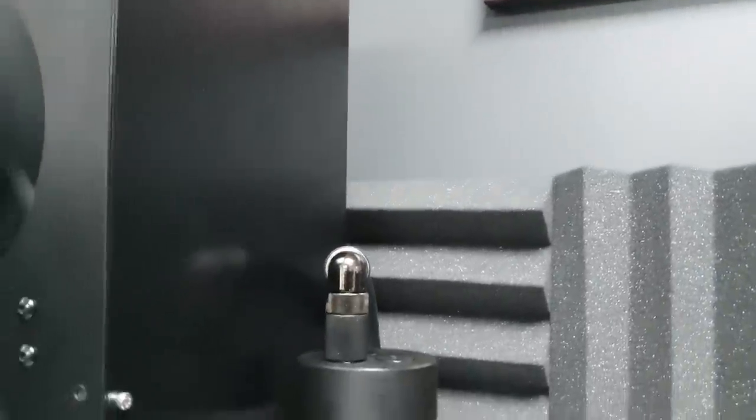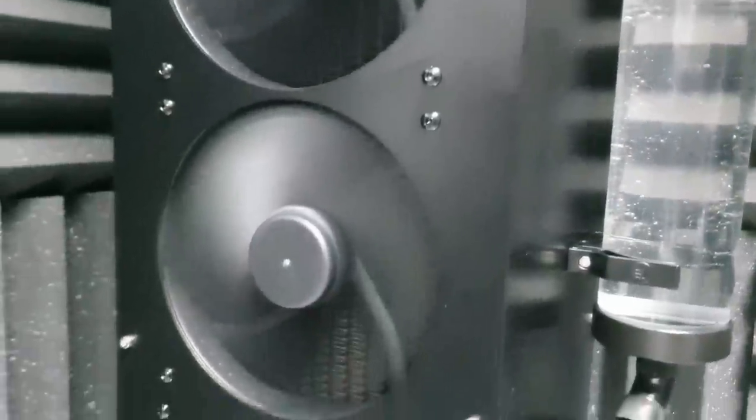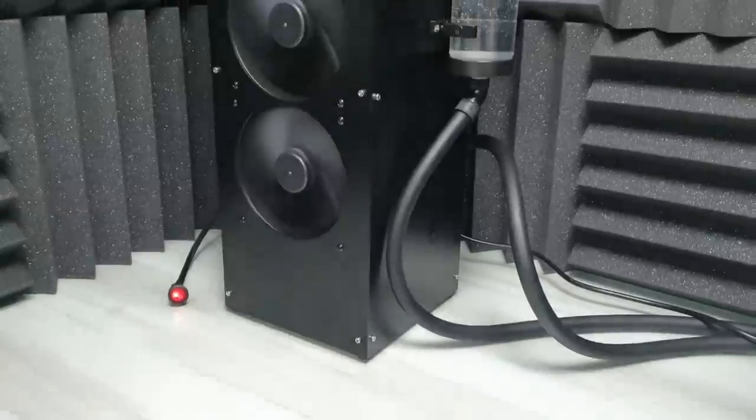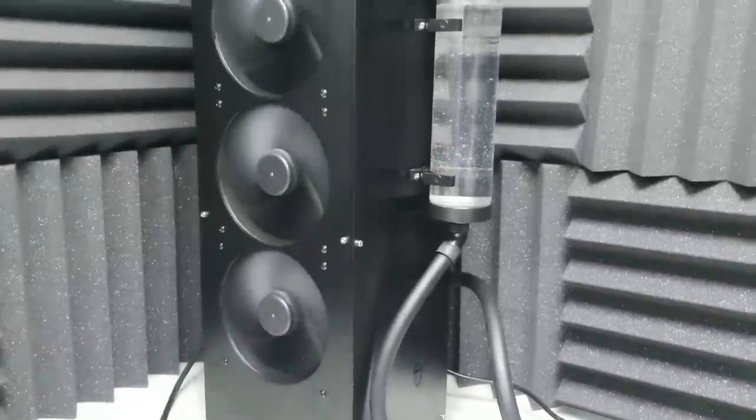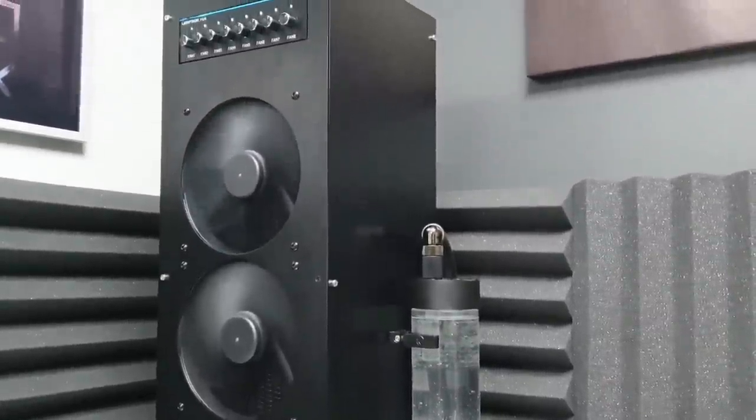The 560 external radiator I built was an excellent investment. I won't need to buy any water cooling parts for every new build, no need to buy big and expensive PC cases to accommodate large radiators, and most importantly, I'll keep my PC parts safe whenever I need to clean the water cooling loop.